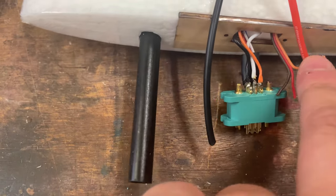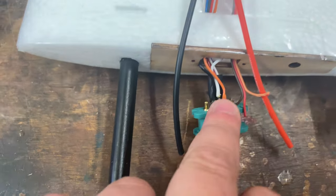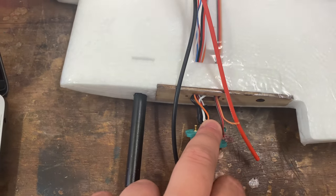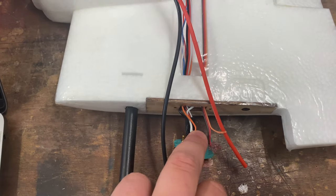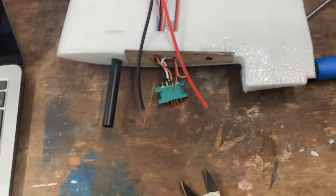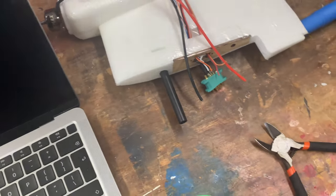Okay, so after a lot of faffing about we now have black and white for the speed controller, and that orange is the smart audio — that's the one. And then we've just got the three servo wires to put in. That shouldn't be too bad.